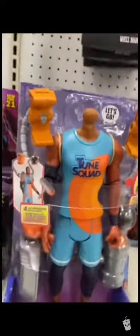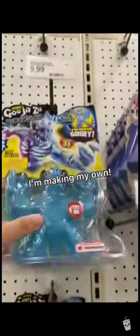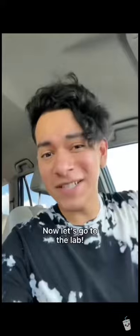However, look what I found. They had one of these figures with the head still on it. So on to Plan B — I'm gonna make my own LeBron James toy. Cause in times like these, we must improvise. We got the body, we got the head. Now let's go to the lab.